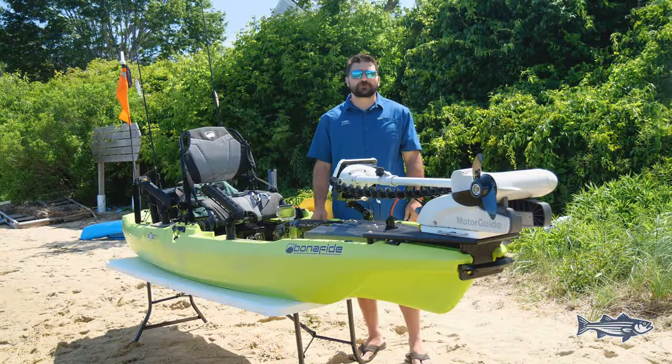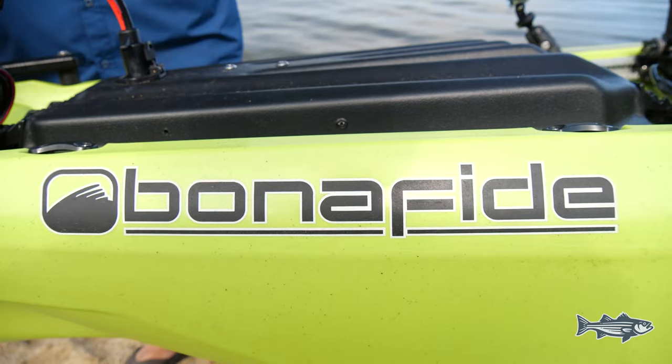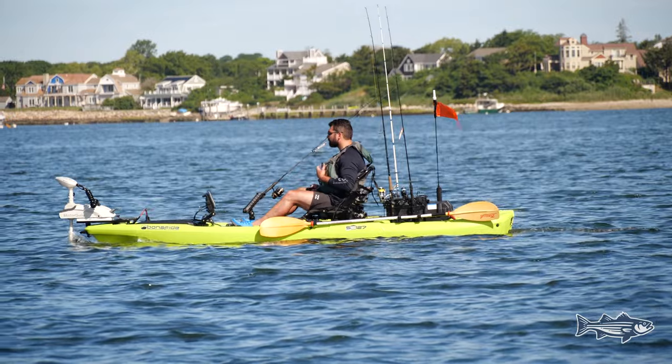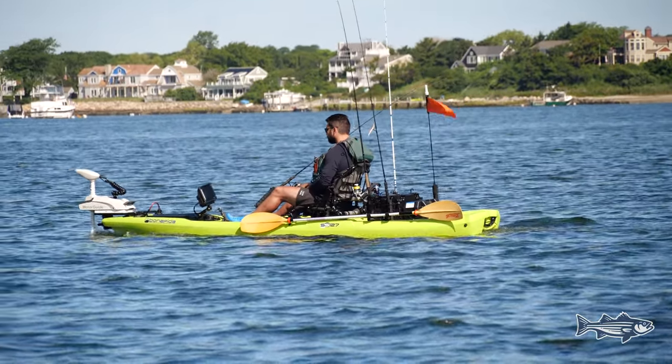Hey everybody, this is Zach with On The Water. We're here today to talk about how to best rig a kayak for striper fishing here in New England. We chose the Bonafide SS-127 because it's lightweight to be stealthy but big enough to handle some of the rougher chop that we fish in.